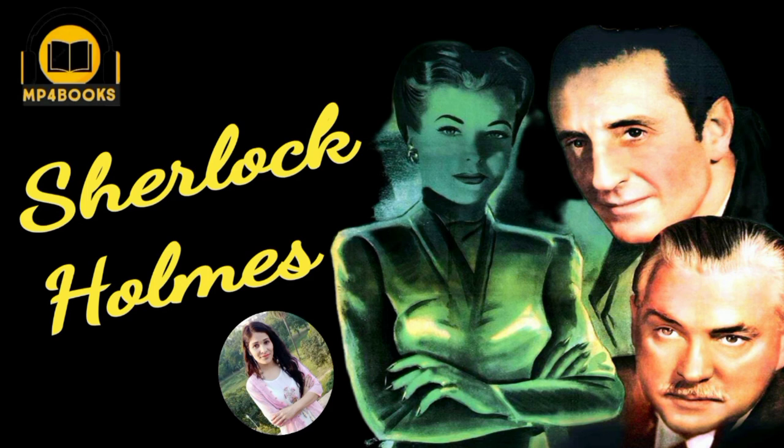Holmes now realizes that Moriarty's plan involves killing women and cutting off their fingers, making rich single men believe they have committed the crimes, using this fake information to blackmail them, and counting on the victims being too terrified to expose the scheme. Holmes befriends Lydia, whom he had seen with Sir George at a restaurant.